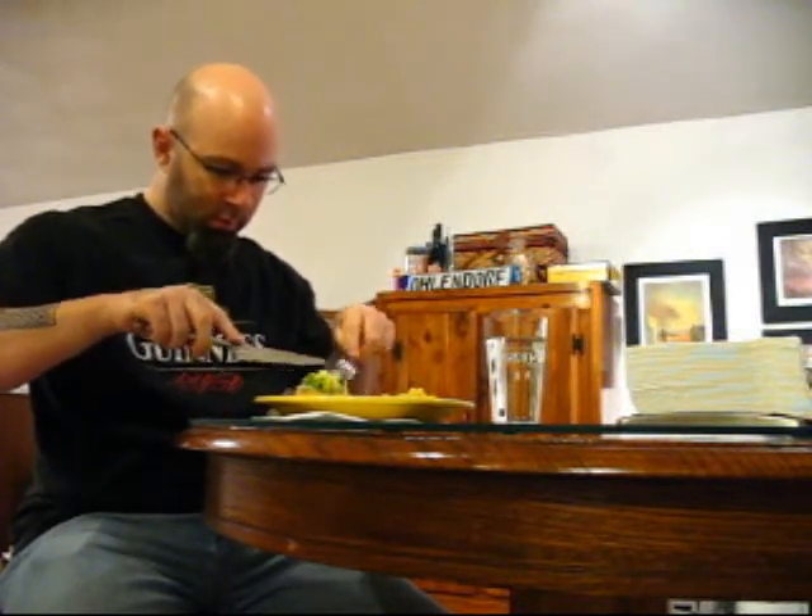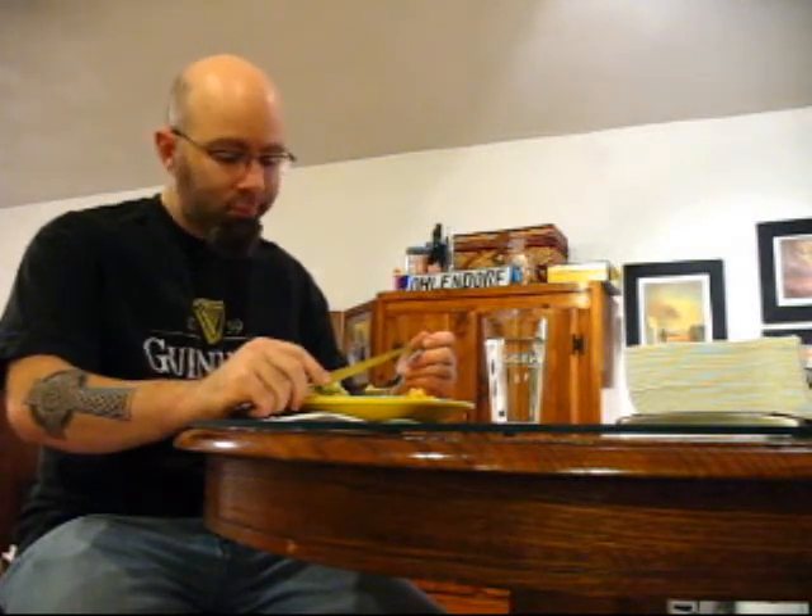Broiled mahi-mahi with a pineapple salsa — let's give it a try, shall we? Oh, the fish just flaked right off. That's interesting. The fish is actually pretty good, and the salsa — the sweet onion and cilantro. I think I could eat this fish on a regular basis. It wasn't too hard to make, the ingredients are pretty common, and it's a very flavorful and healthy dish. So if you're not a big fish lover, give it a try — it's really yummy.